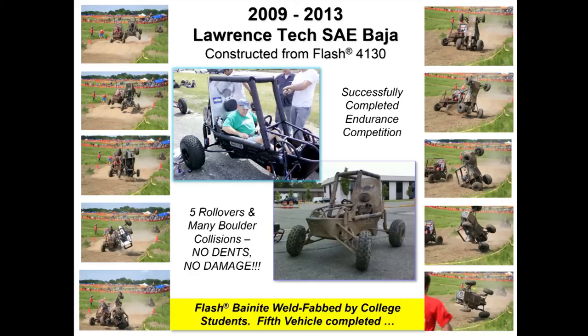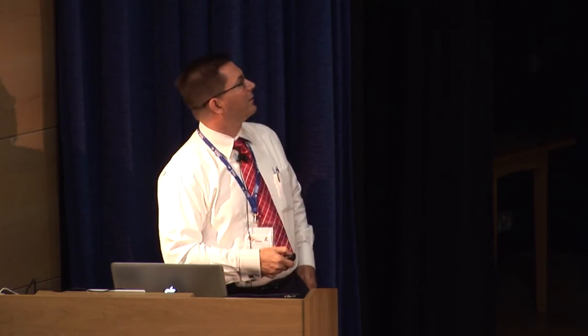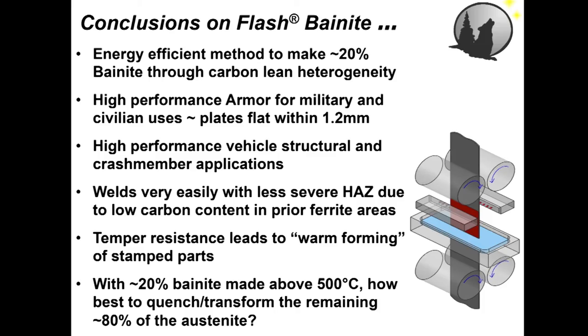We've been working with Lawrence Tech's SAE Baja vehicle for five years. College students have been weld-fabbing this vehicle, and the front A-arms have hit boulders, rocks, and tree stumps at 35 mph many times. This vehicle is back in my building — kind of like Henry Ford had his quadricycle, I have my first Baja vehicle. There are no dents, no dings, no damage on any of the flash bainite material. It's turned out to be extremely robust, other than it makes the vehicle flip over quite often instead of bending and breaking. Thank you to Harry, Matthew, and Suresh — because if it wasn't for the three of them, I wouldn't be a metallurgist today.